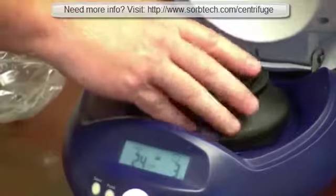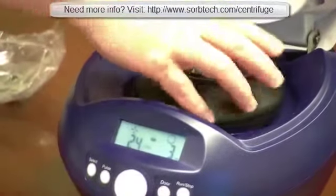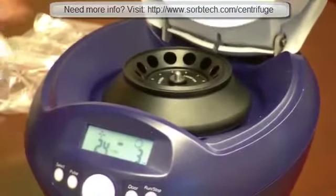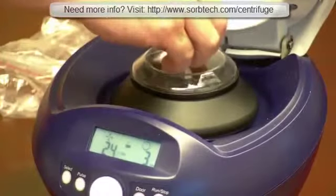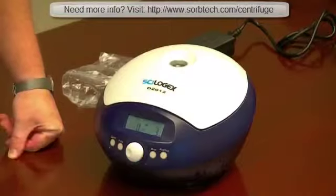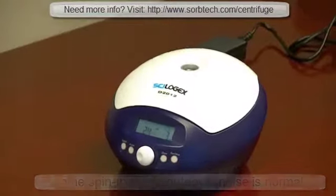This is a 12-place rotor. Notice how quiet it is.